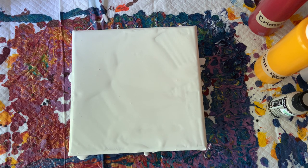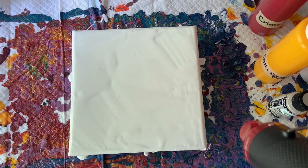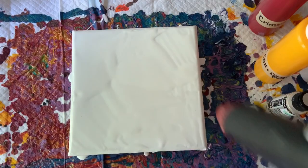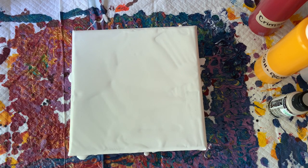I'm gonna hit this with some heat just because there's a lot of air bubbles — just bear with me while I eliminate those. All right, quick and easy.